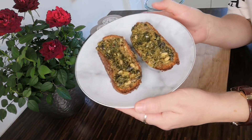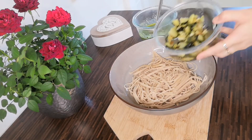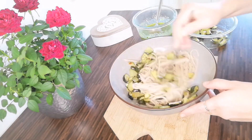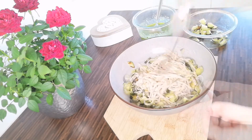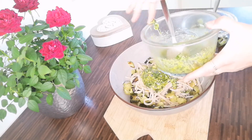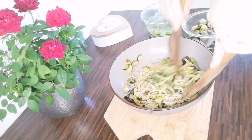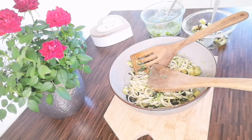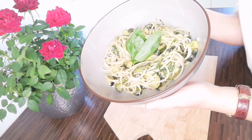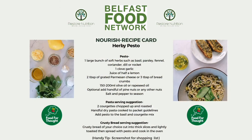There you have it — herby pesto crusty bread. The second serving suggestion is a delicious roasted courgette and pesto pasta. I simply cooked the pasta to the packet instructions, roasted some courgette for around 20 minutes with some oil, salt, and pepper, then mixed these together with the delicious herby pesto. There you have it — roasted courgette and herby pesto pasta!